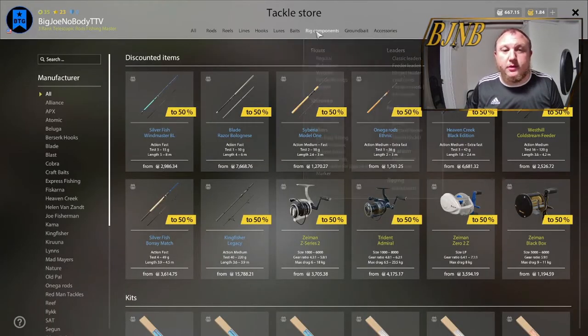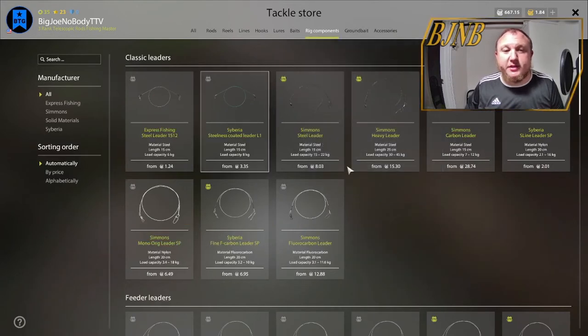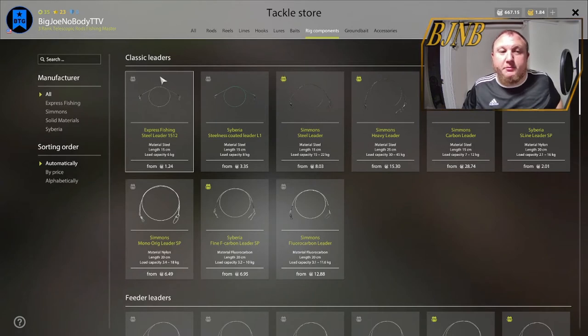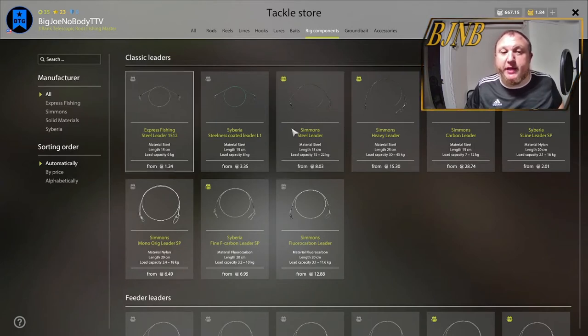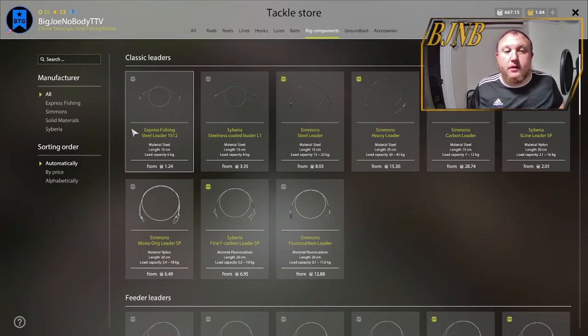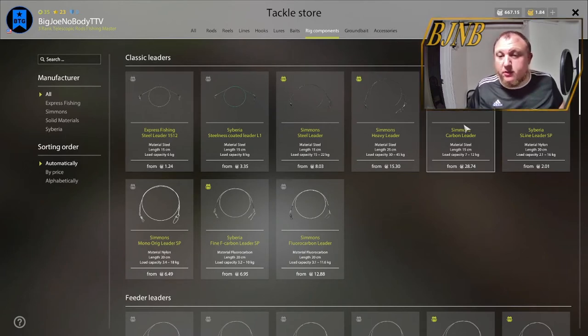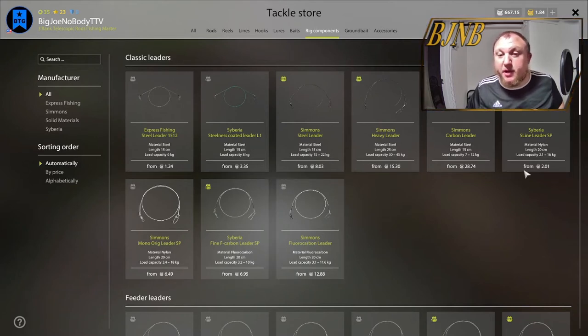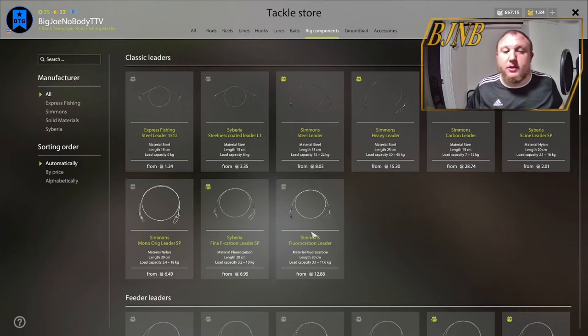Here we are at the tackle store. If you go to Rig Components > Leaders, this is going to tell us the basic things we have to look at. Your options: Classic Leaders — this is going to be for most of your spin gear and your float gear. Classic leaders come in steel, nylon, and fluorocarbon. Your nylon is basically mono. I don't know why you would want to use mono as opposed to something else, but it's always available.